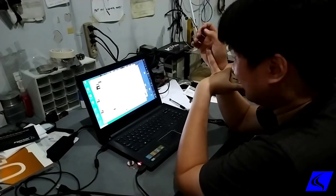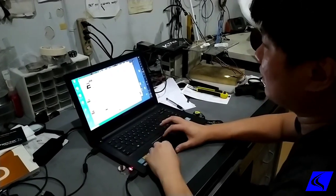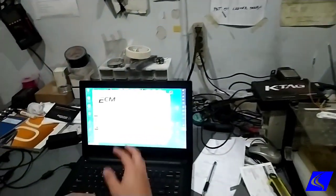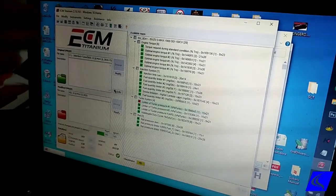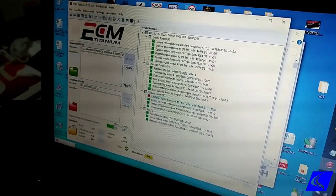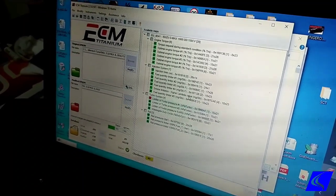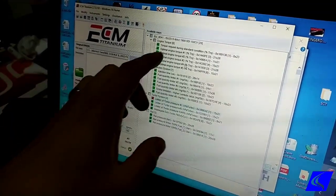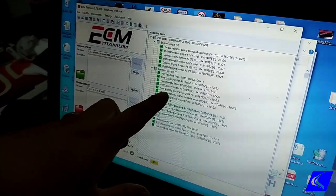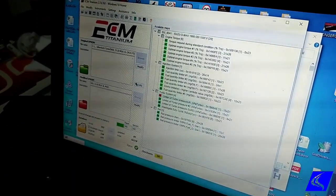A picture on your iPhone stores more data than this file. After we have this, we're gonna open it up in our editing software to see what can be edited. What this does is it translates that file — which is basically made up of ones and zeros in binary format — into something humans can understand: things like injection timing, fuel quantity limiter, smoke limitation, turbo pressure, and rail pressure. All of these things we can adjust.